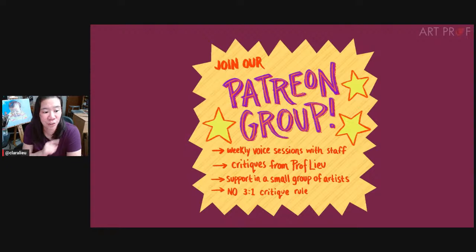If you join our Patreon group, this also enters you into the raffle. It's a great group of people — some of them have been there for years. We have weekly voice sessions where you can bring your art to be critiqued, and I write long nerdy critiques. It's a small group of artists, so it's much easier to get to know people. I love our public Discord, but it's got 11,000 people in it — it's hard to make closer connections. And in the Patreon group we don't have the three-comment-to-one-artwork critique rule that we have in the public channels.